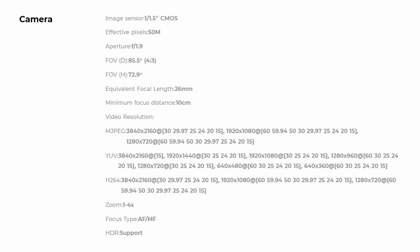It has an aperture of F1.9. It does have four levels of zoom, and it also has auto and manual focus, so if you're showing something close to the screen I'll show you those things as we go. Minimum focal distance of 10 centimeters. It'll do 4K 30 frames per second down to 15 frames per second, 1080p 60, 720p 60. It does MJPEG, YUV, and H.264, which is good for the different compression methods you might want to use. It also has support for HDR. So let me go ahead and get this set up and then we will test it out and test out the software.